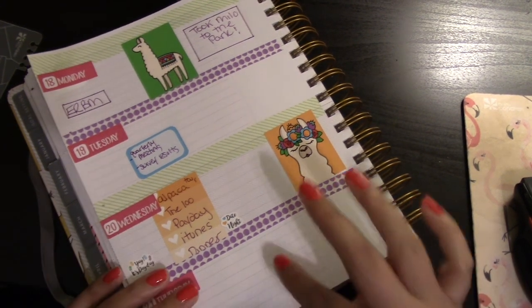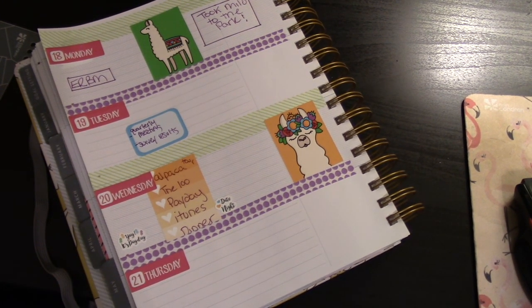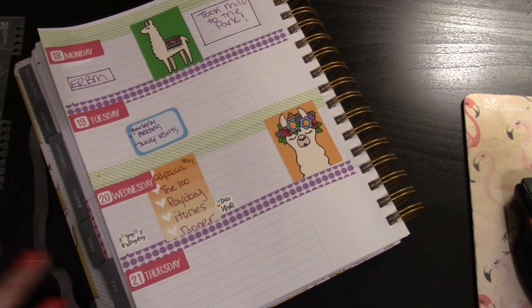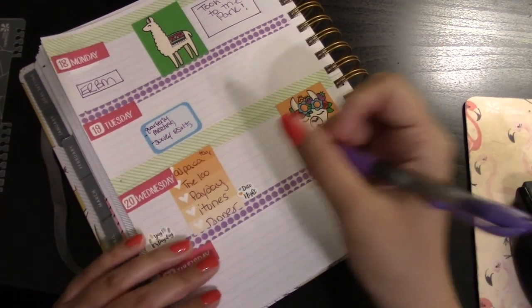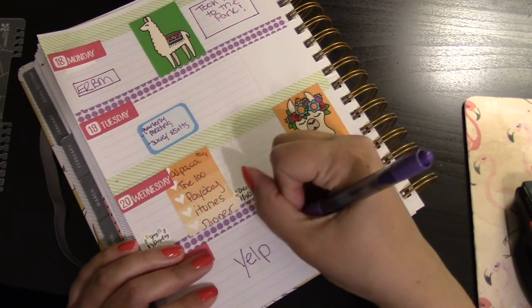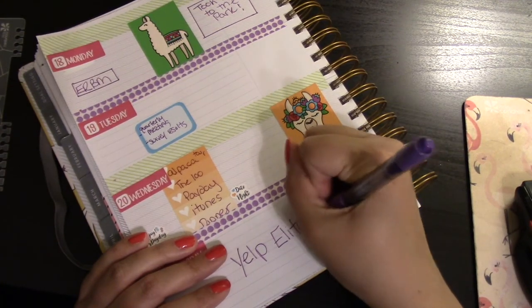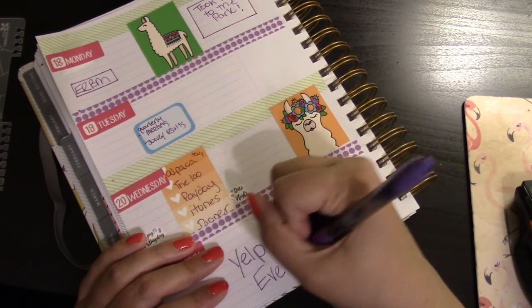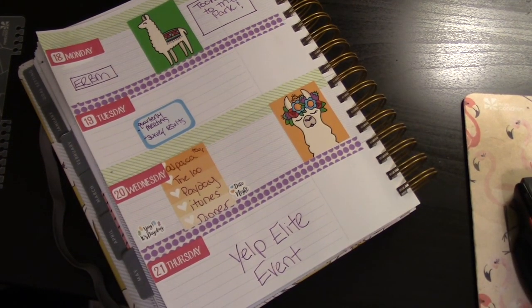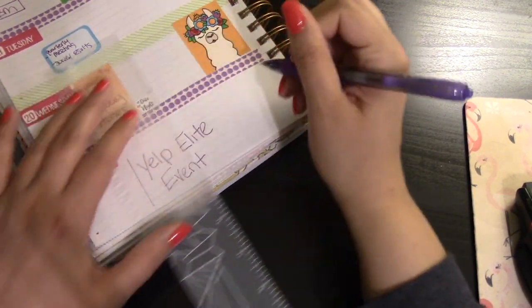I forgot — I know what's going here! I'm going to make my own box for this. Wednesday is also the season premiere of one of my favorite shows, The 100, and I'm going to do the alpaca tour on Wednesday as well.